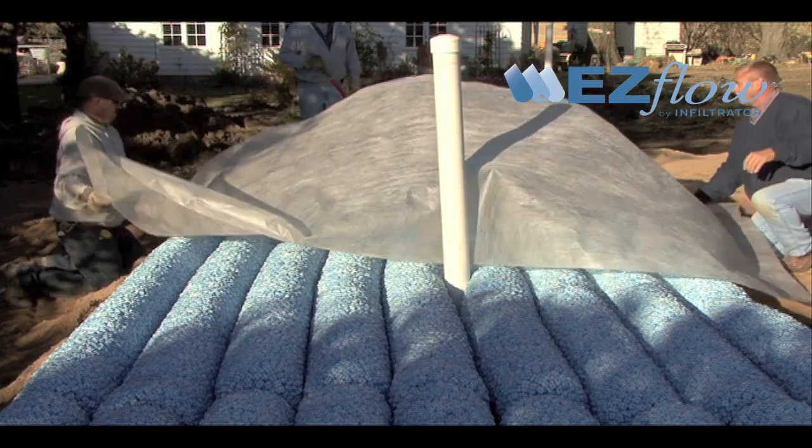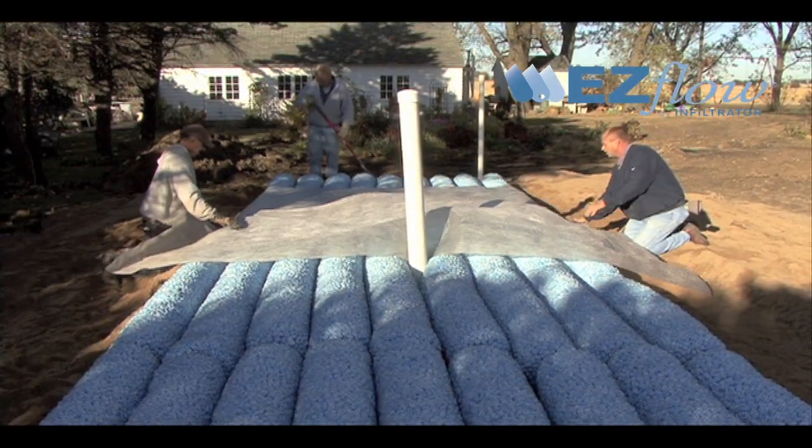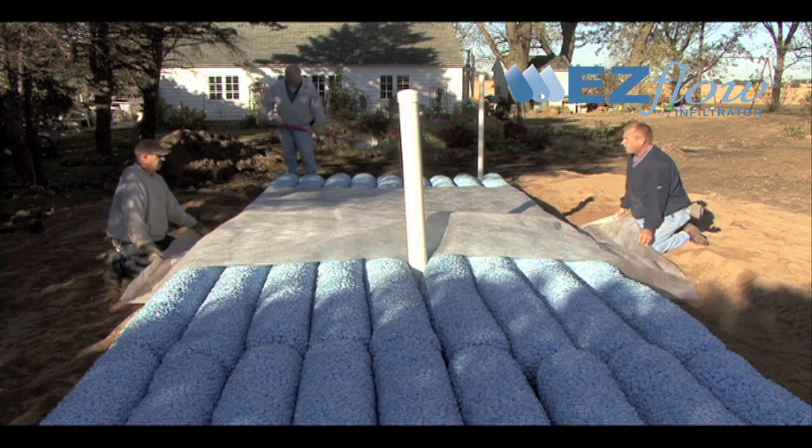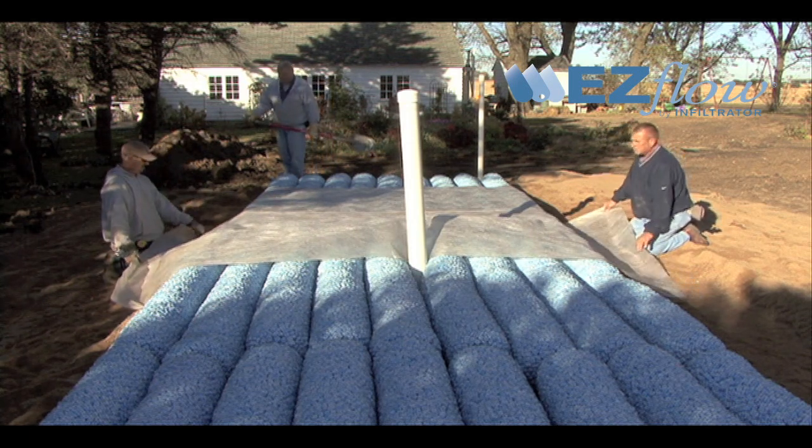The EasyFlow geosynthetic bundles not containing geotextile must be covered with 36 to 48 inch wide, non-woven geotextile or other approved barrier materials.